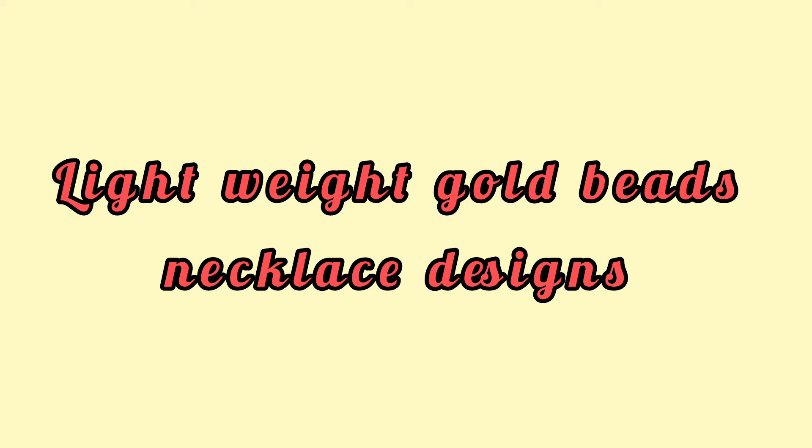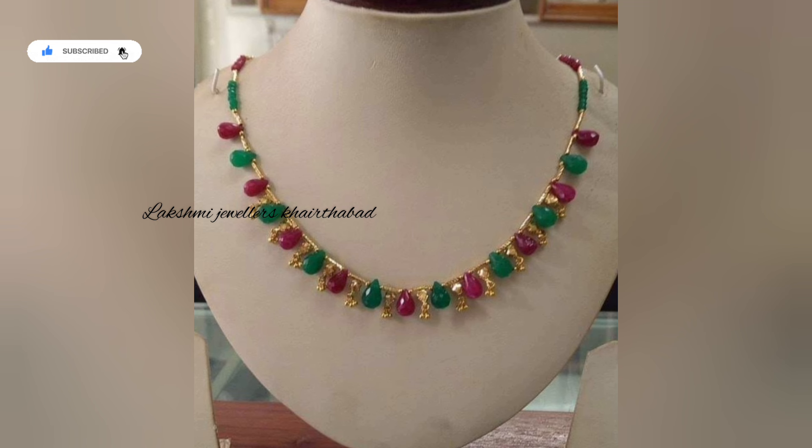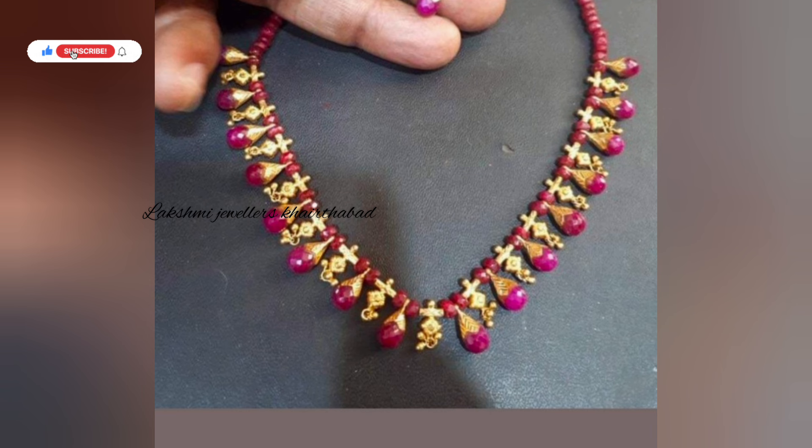Hello friends, this is Shravani and welcome to my channel Lakshmi Jewelers Kattabad. This video is called Beats Jewelry in lightweight, featuring 5-15 grams Beats Necklace patterns. You will find very beautiful designs in this video.